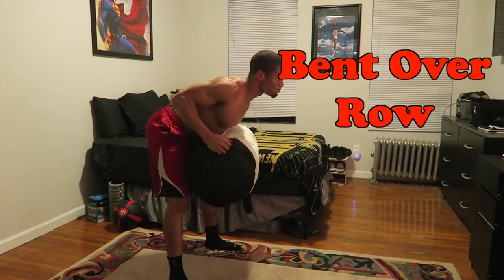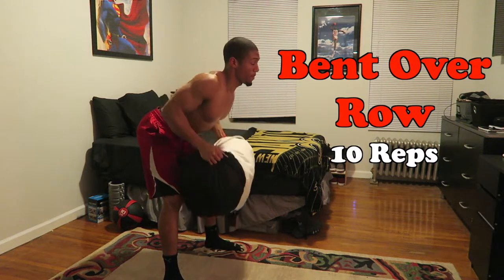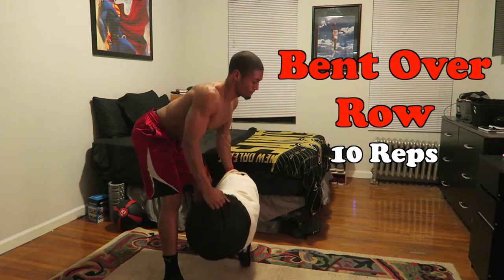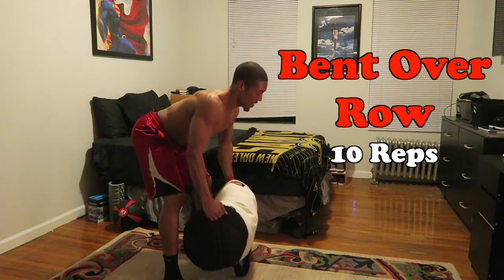Then you switch it over to do the bent over row, where you're really pulling through with your elbows. Keep your core tight, your chest up, and pull through your elbows. You'll really feel it — it's gonna be a great back workout for you.